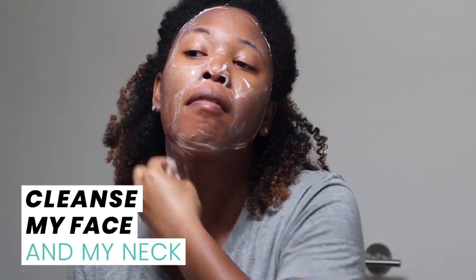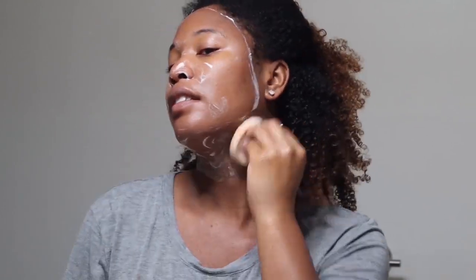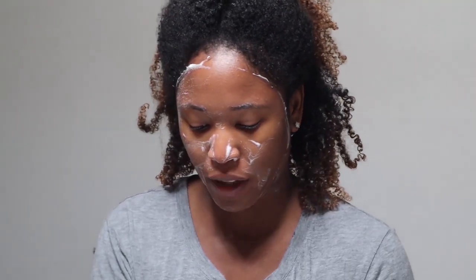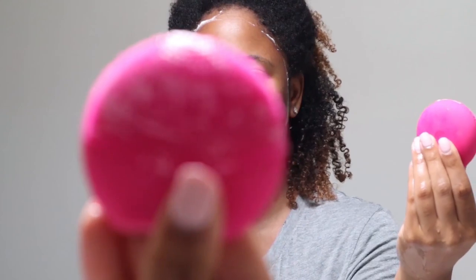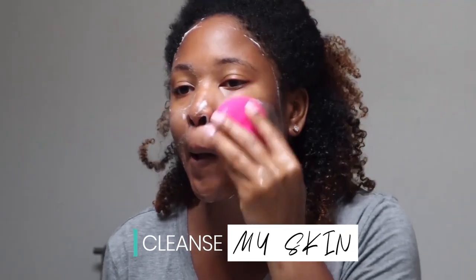I'm applying it to my neck as well. After that, I'm going to go in with my Foreo Play Plus — I've just dampened it and I'm going to turn it on and cleanse my skin.